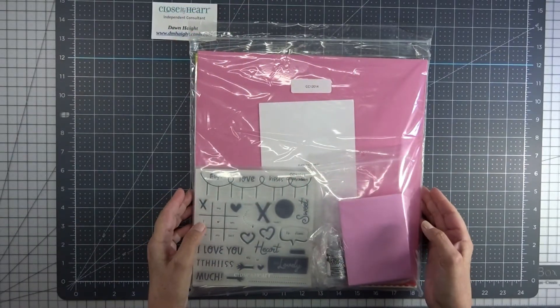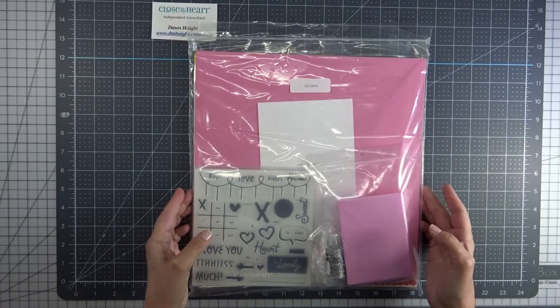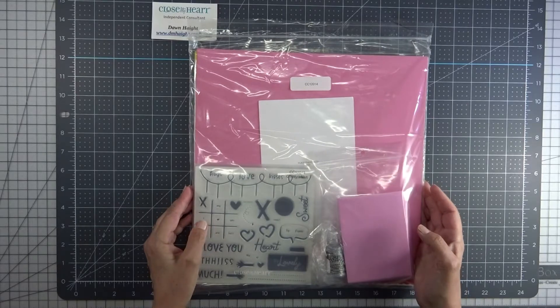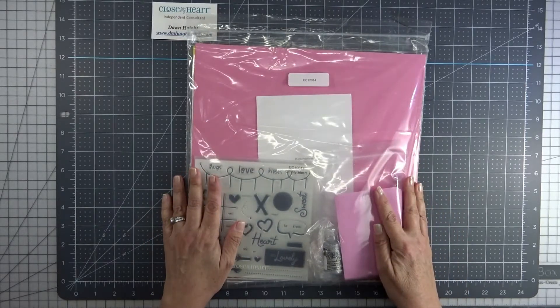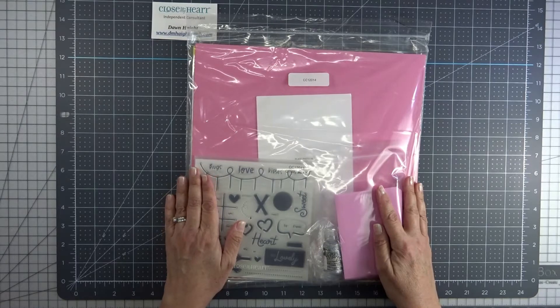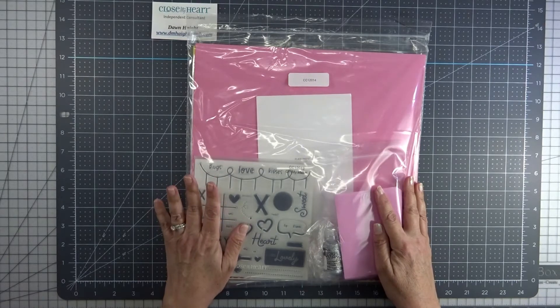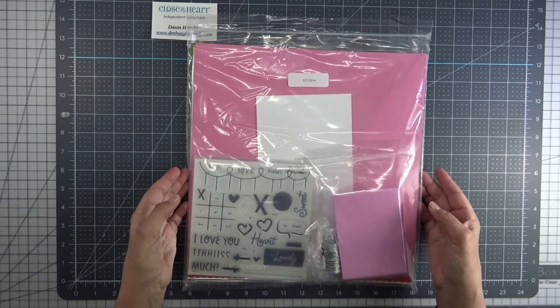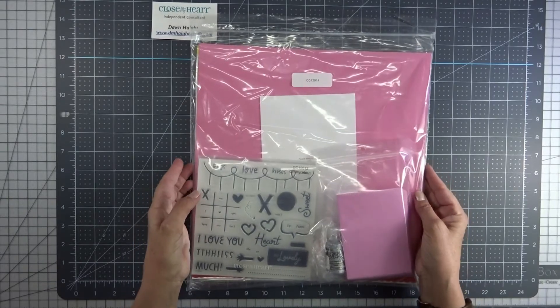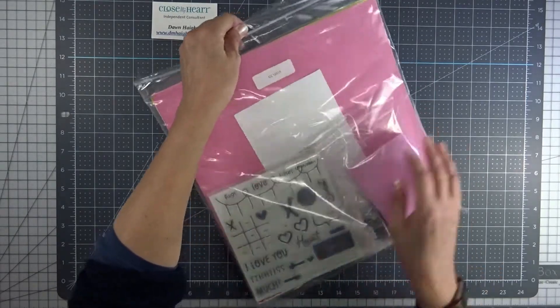Hey everyone, this is Dawn. Welcome to my YouTube channel. I just wanted to do a quick video to show you what comes in the Oh My Heart special. The special is currently available and it's running through the end of February or while supplies last. So I got my bundle and I just wanted to show you what comes in it.